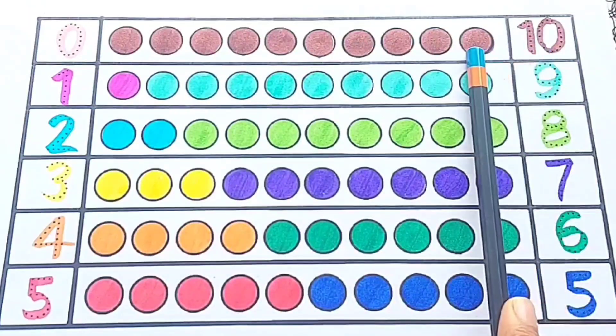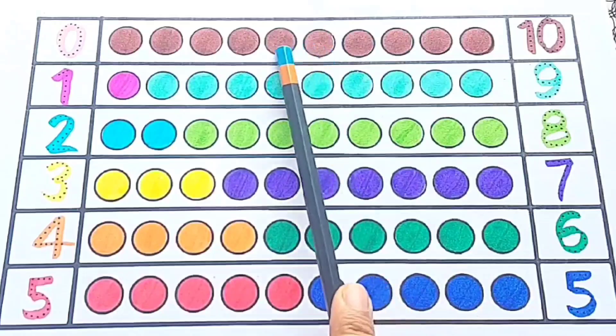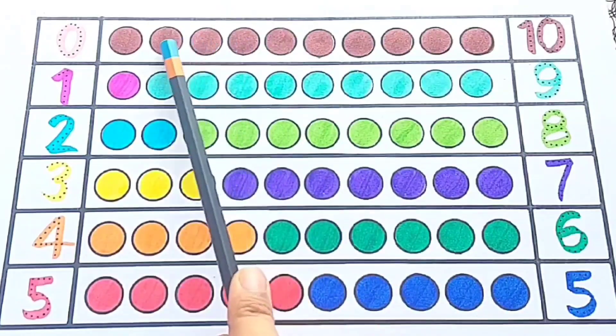Ten — one, two, three, four, five, six, seven, eight, nine, ten.